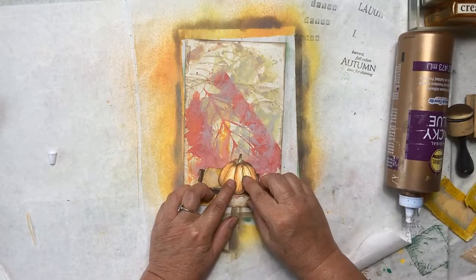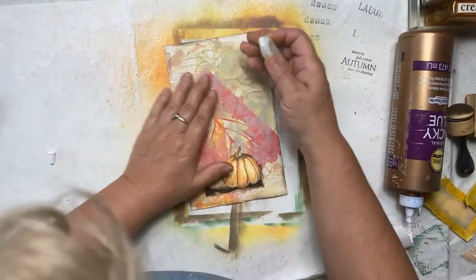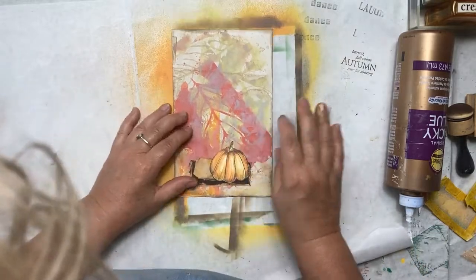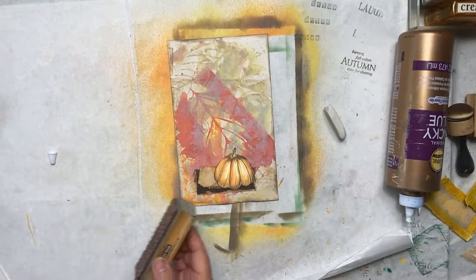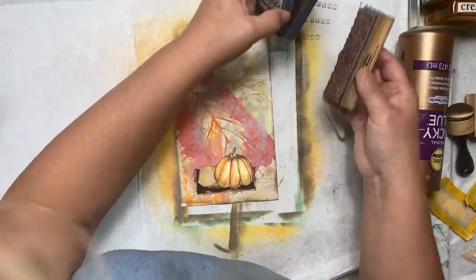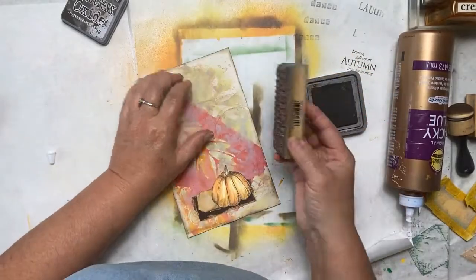We want most of the pumpkin in the window, which I think it will be. Let's get rid of our pencil lines, and if all goes well, this should show through our window if my measurements were correct. I think I'd like something down the side — I haven't used my script stamp in a while. I'm going to use that with this oxide ink and go down the edge of our index card with my script stamp. Usually I use it with embossing, but today I want to use it with some ink.